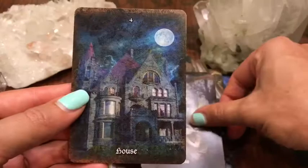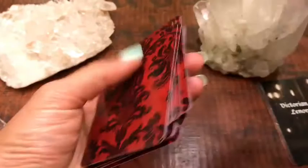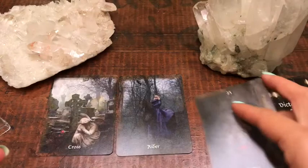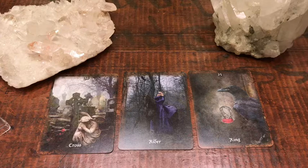So let's go ahead and give these a shuffle for you guys, just so you can see what they might look like all laid out. So let's say we're choosing the cross as our significator for whatever reason, and then we pull a couple more cards. Just moving this so you guys can see. There you have it.